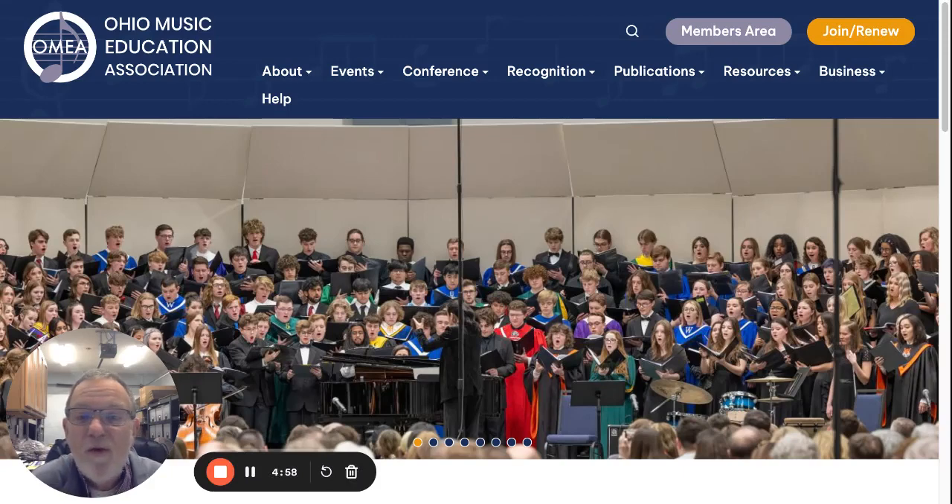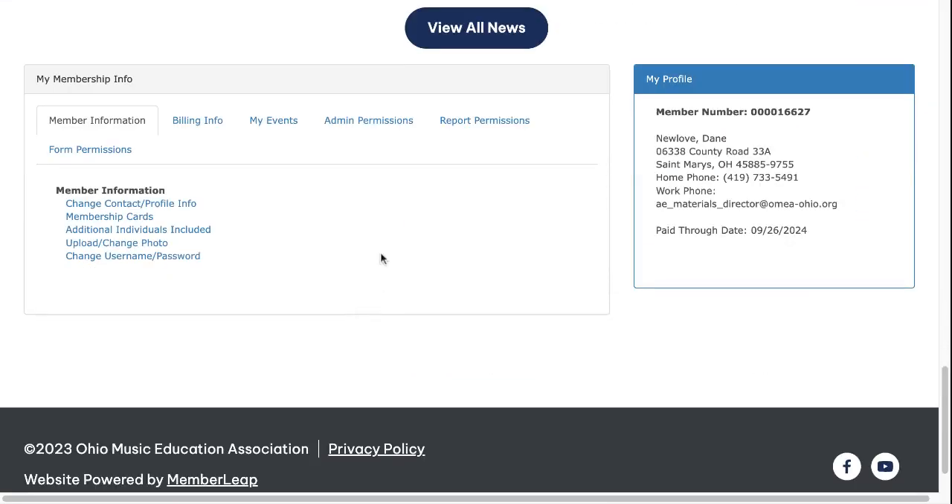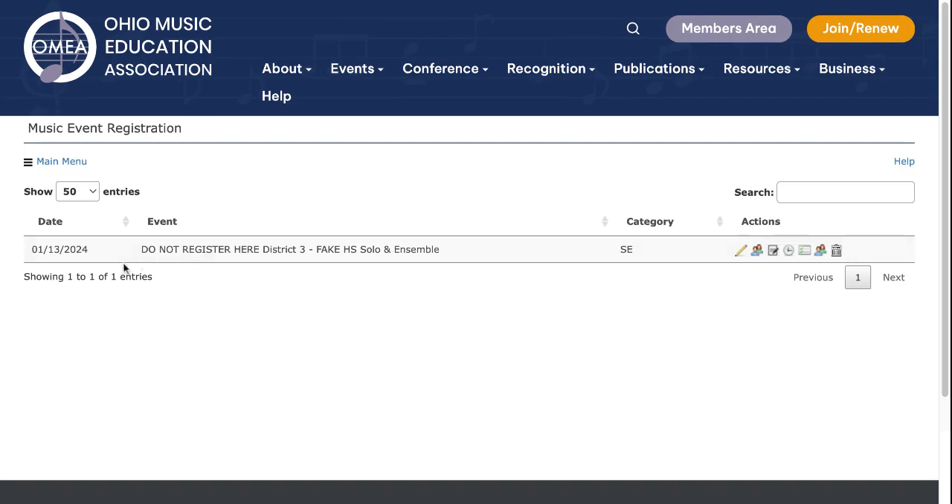In today's video I'm going to show you how to print labels and certificates for your solo and ensemble event. Let's go to the members area and log in. I'm already logged in. We'll go down to the bottom of the screen under admin permissions and click here to maintain your music events. Here is the name of your event.